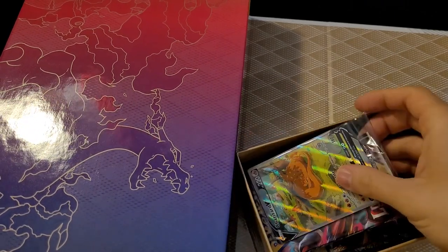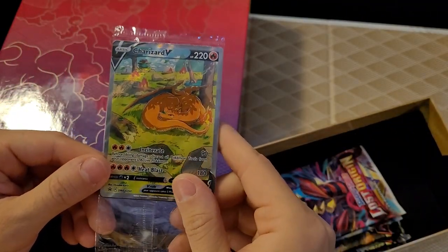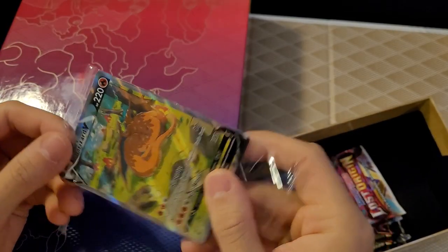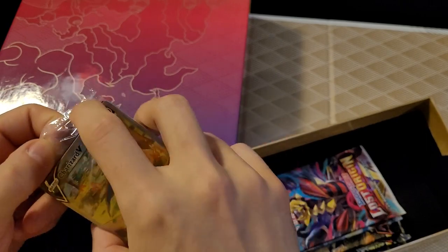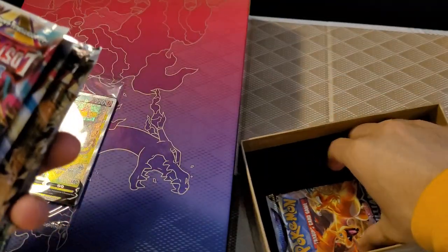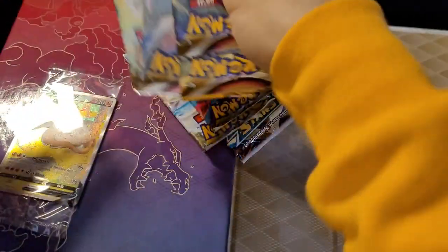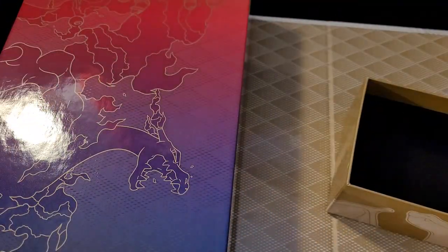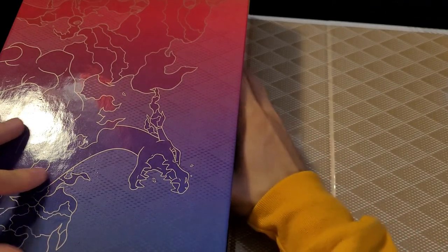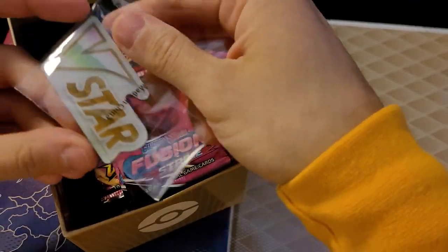We have our promo cards — at least some of them. So we have our Charizard V — pretty sick. We have a few packs in here: one, two, three, four, five, six, seven, eight packs so far, so there must be another section. Looks like there are three boxes in here.